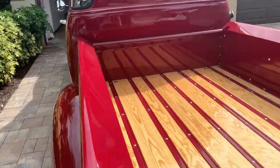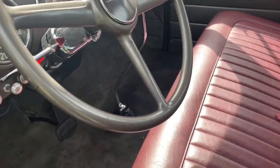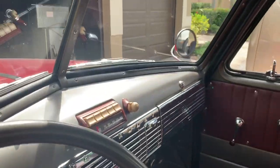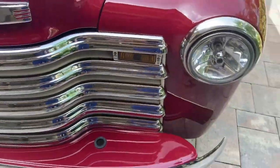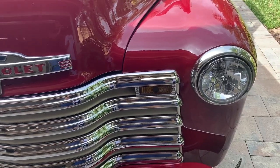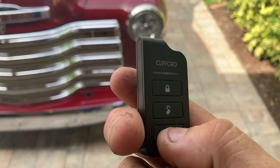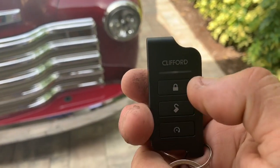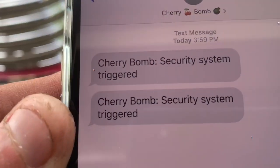He turned the alarm off on the app on his phone. We're going to talk about what alarm was installed. Really, really nice interior. So basically we gave them arm, disarm, unlock, and panic — so you've got arm, disarm, and panic. Then I'm flipping the door open by accident to give you guys a tour — there it is.